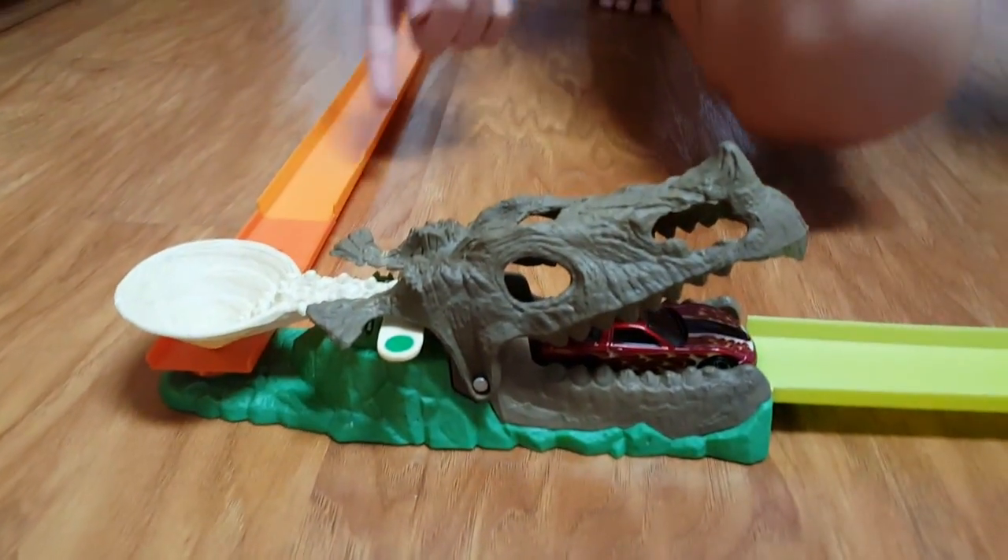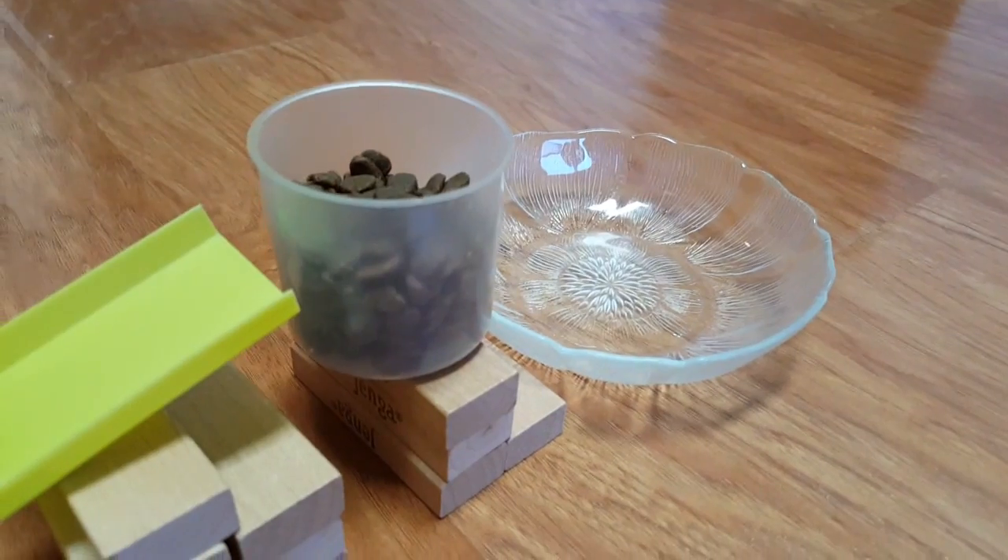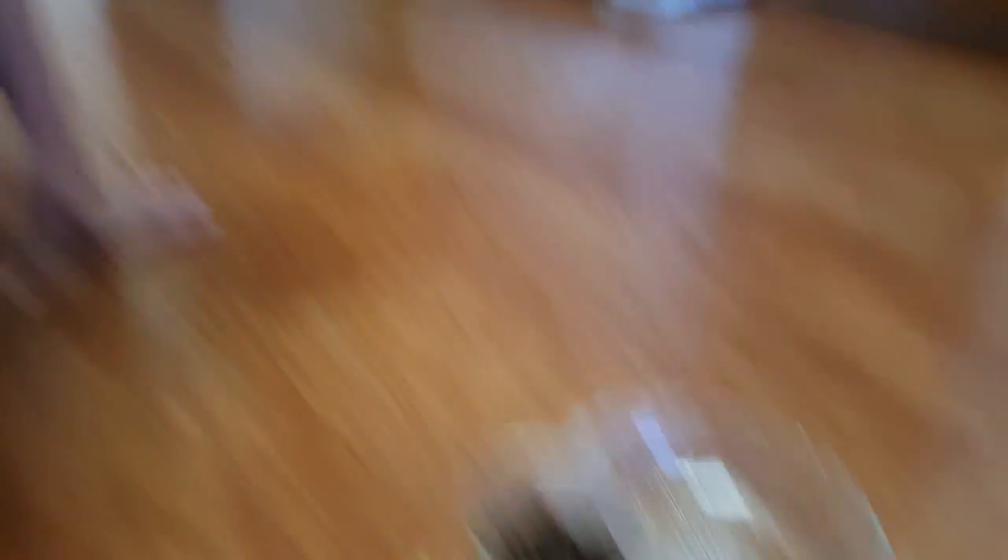Then the car will go down the ramp and the car will go under this thing which will trigger the car to shoot up and knock over the cup of cat food. Then my cat will be fed.